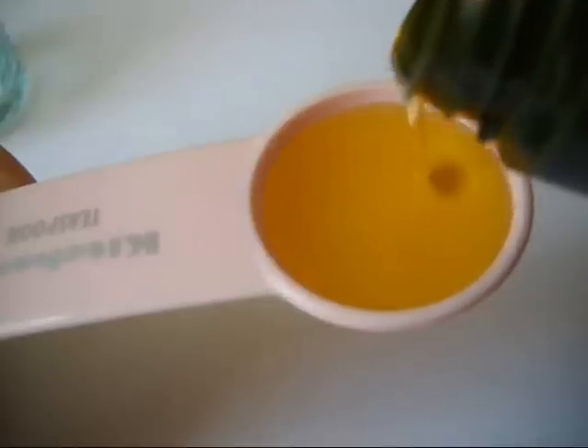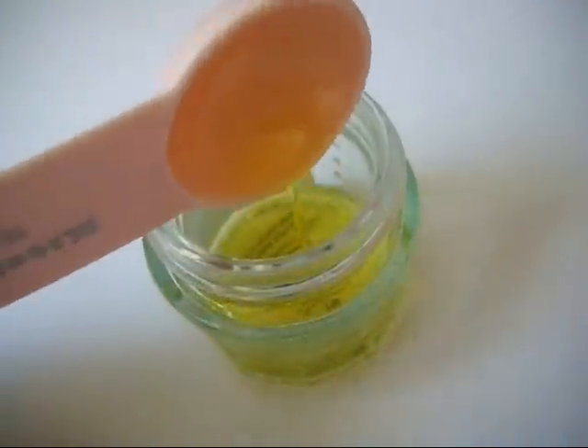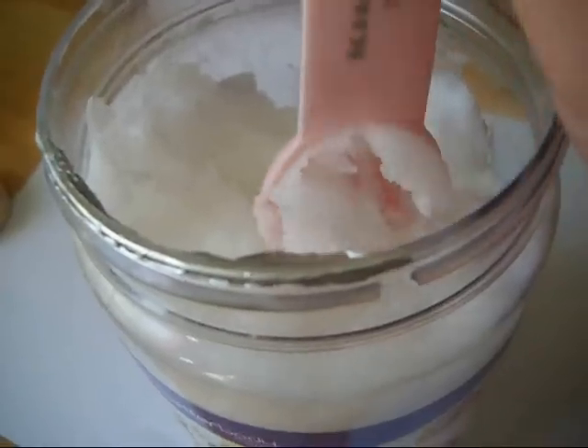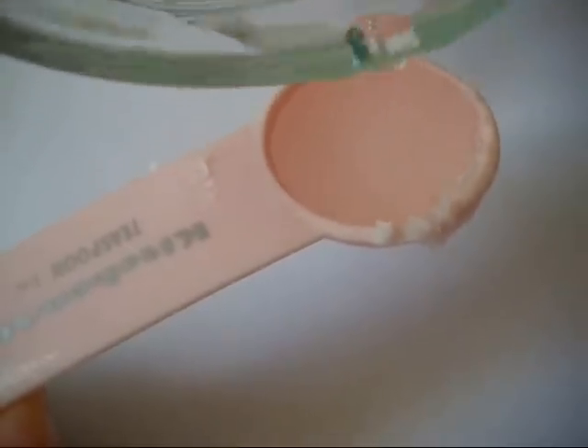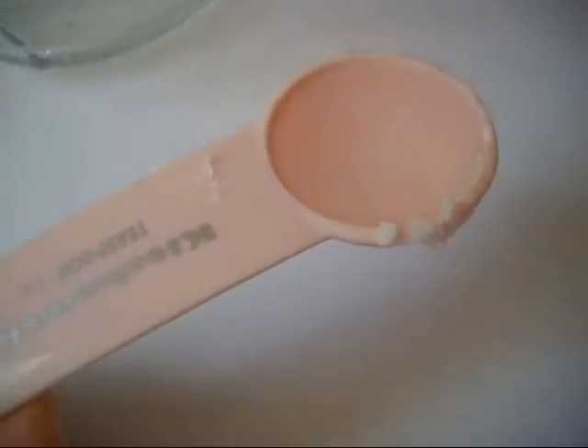Now I'm just measuring out one teaspoon of olive oil and putting that into my jar. Then taking one teaspoon of coconut oil, I'm going to be putting that into a glass jar and microwaving it until it becomes a clear liquid. Then just measuring one teaspoon of the coconut oil and putting it into the jar with the olive oil.